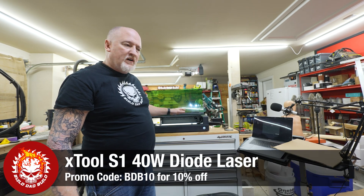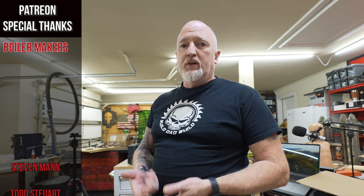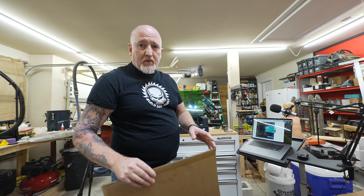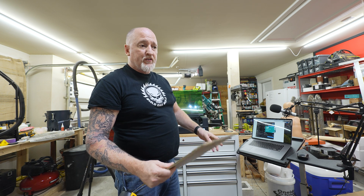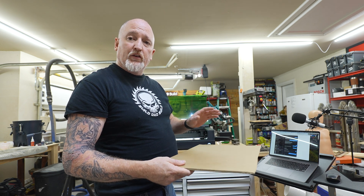We're down here with the XTool S1. The reason we're using this today is because of the fire detection — it probably has one of the best fire detection systems of any machine out there, and we are working with cardboard. The one thing about working with cardboard or any paper products is that fire is a real issue if you don't get your settings correct. If my settings are a little off and we happen to start a fire, we will know immediately and the machine will shut down.